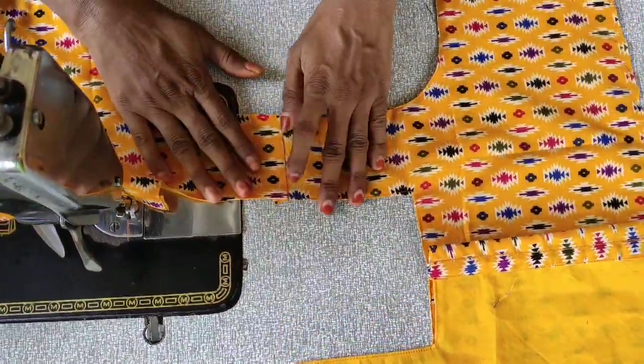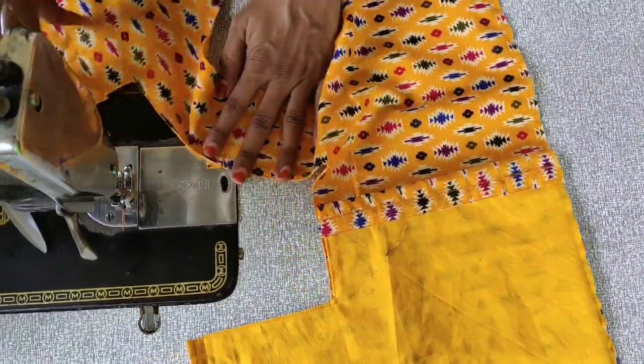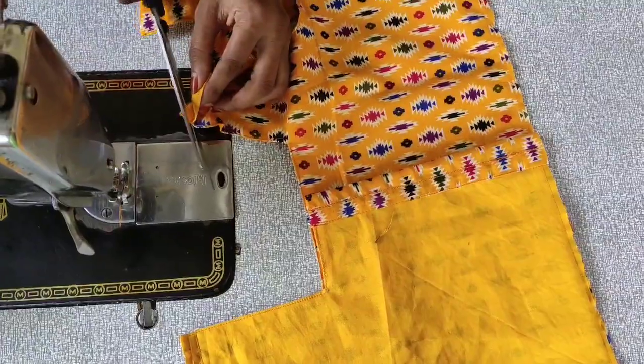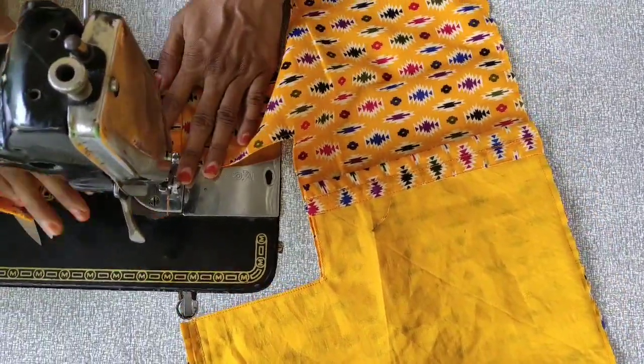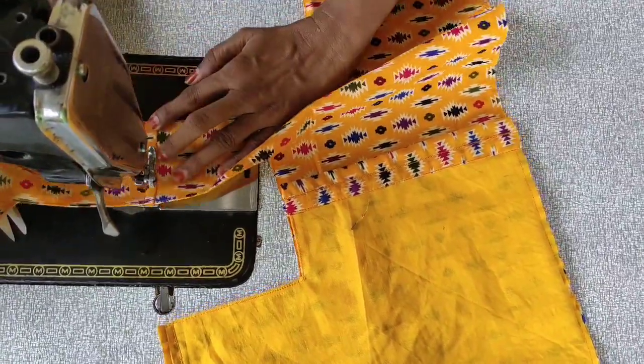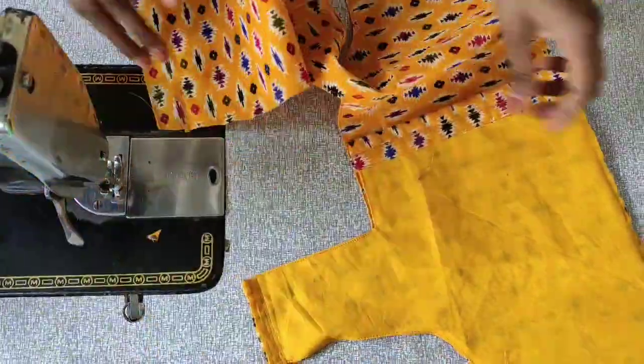I'll put the other side in position at the back. When doing the two shoulders, I'm going to place them the same way. I'll cut the sleeve and place the side of the back together.